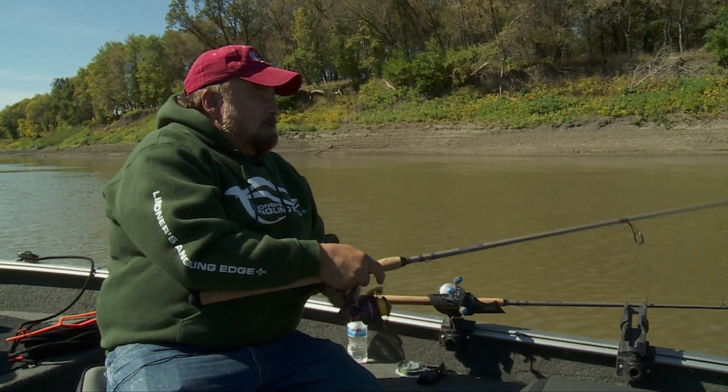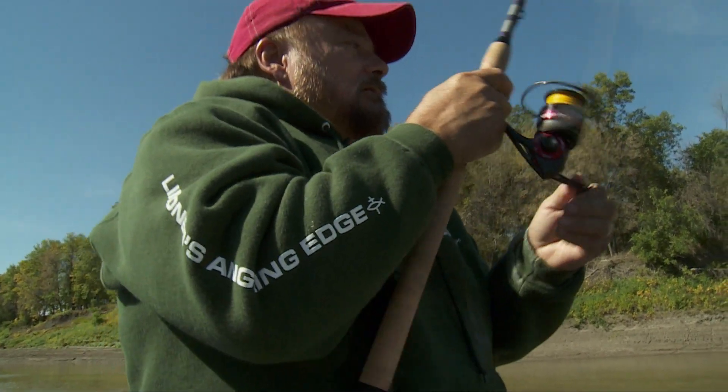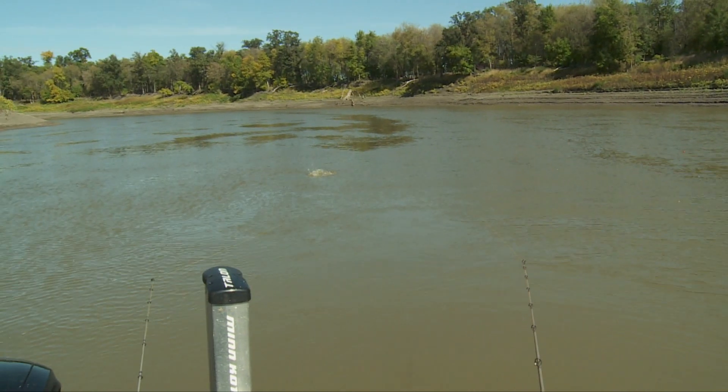Oh, there he is! You got him — stuck him. That looks like a good one. Real nice fish here. He's cutting across the lines. I'll get this other line and clear this one right here. We're clear.